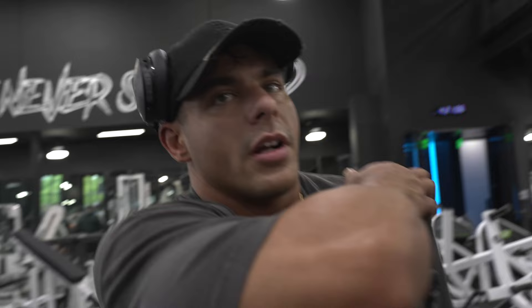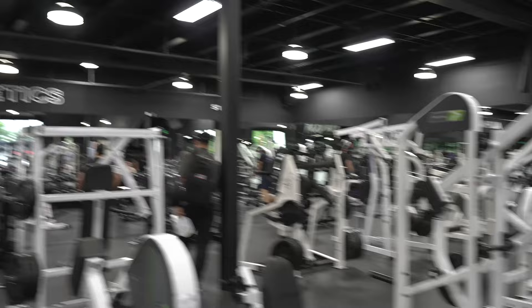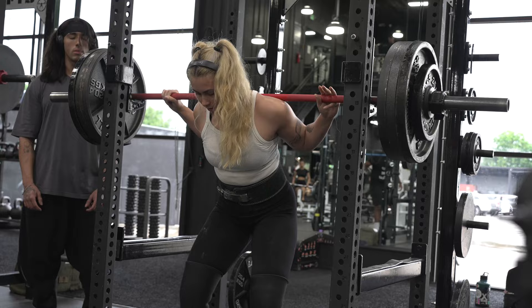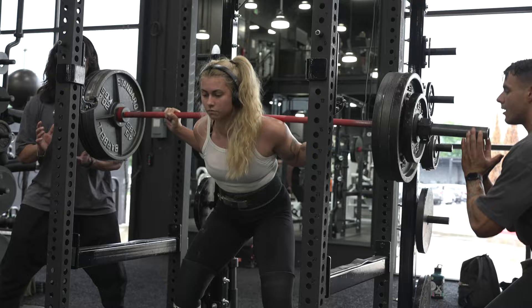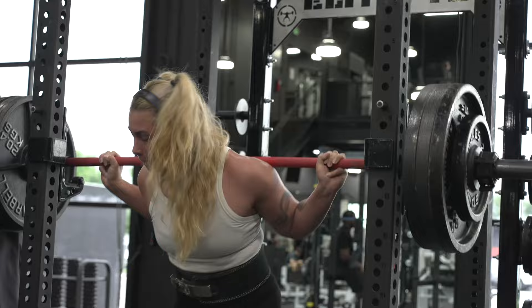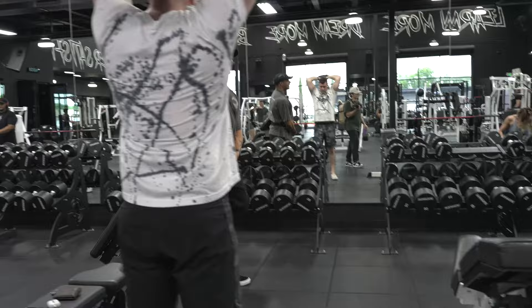We're going to the corner. Olivia is about to go — he's gonna hit a lot of weight for two. Chest up — that's a big 75. That's a PR!